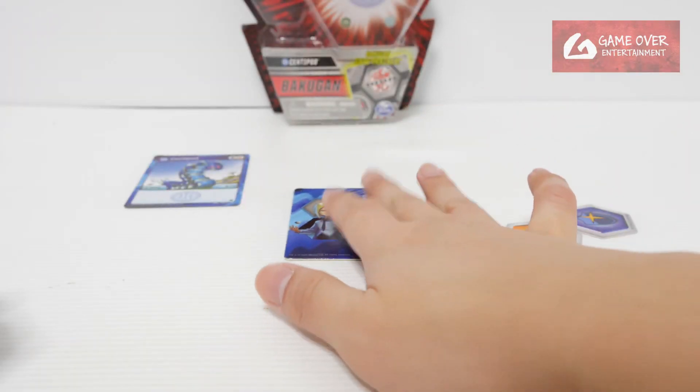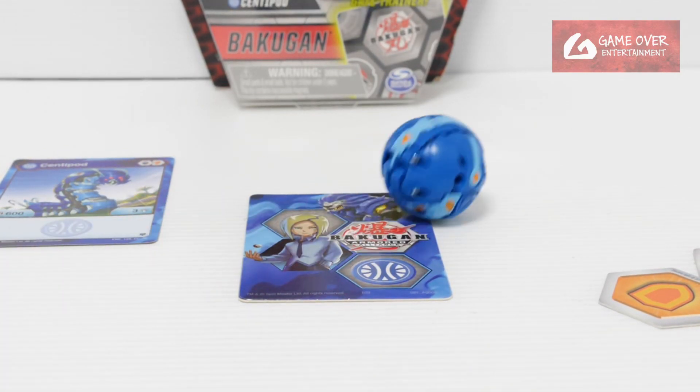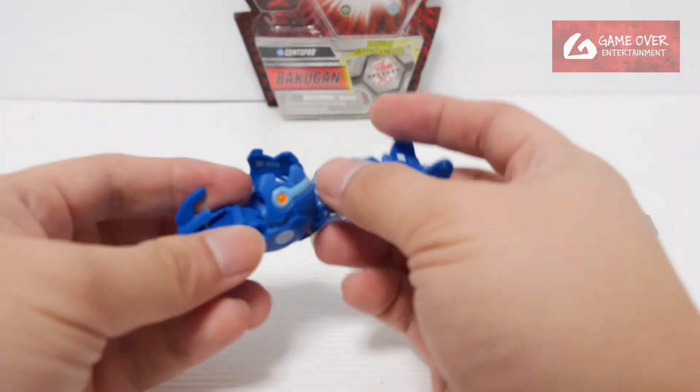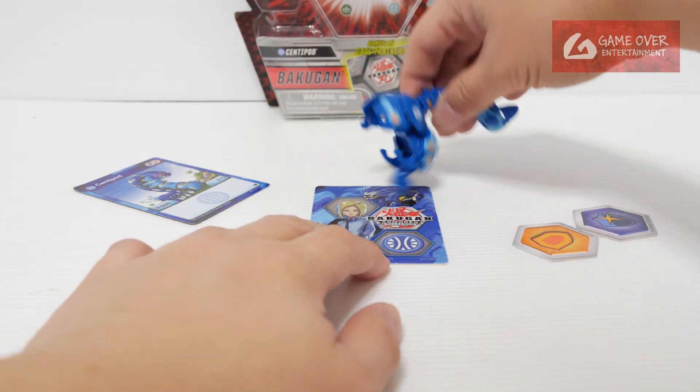This is how to close it — I'll use Shun Kazami. Let's see how it opens: one, two, three — bra! Yeah, that was the right direction.